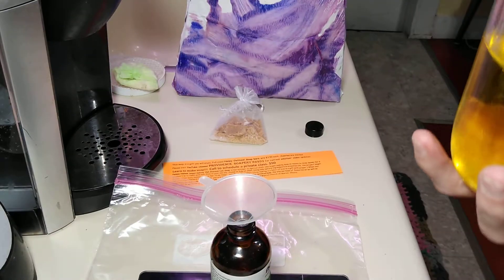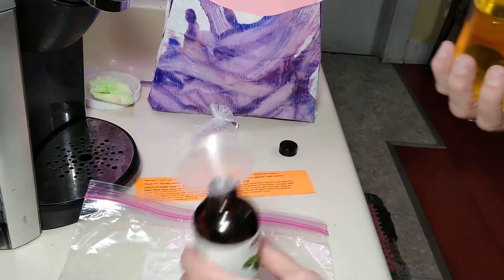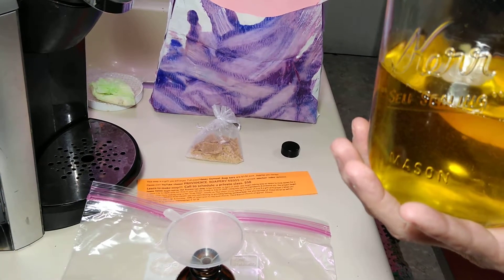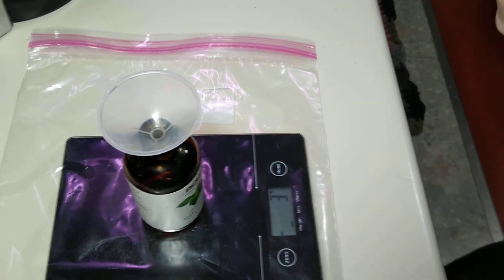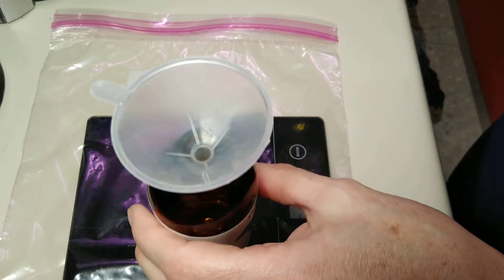I use coconut oil, olive oil, sweet almond oil, and possibly a little jojoba in my carrier oil blend. I only noted the date I made it, not all the ingredients. When I properly label it, I'll remember what I did. This is why I always mention: if you buy something from me, keep the label, because I can't even remember what I put in it.